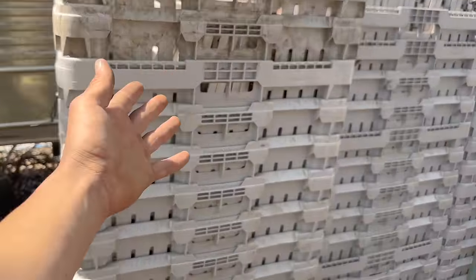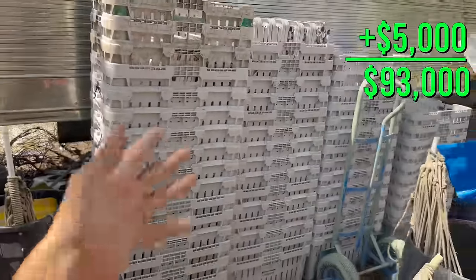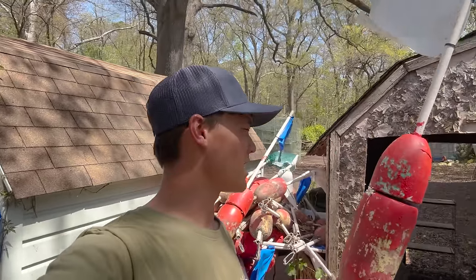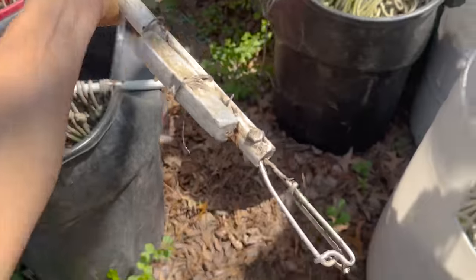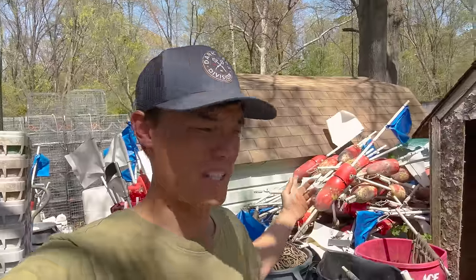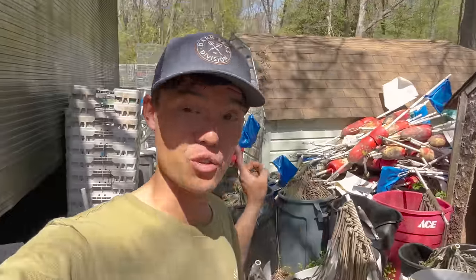Once you catch crabs, you gotta put them in something. So I have all these crates at $25 a piece — I have about 200 of them. And when you put the line overboard, you gotta find it somehow. So we have to mark them with hawks. These are the buoys that go on each end of the line. These things cost about $30 if you add up both buoys plus PVC pipe, plus the stainless hardware and the clip and the weight and the labor to build them. Every year I have to build way more of them because they're always getting trashed, so that is an expense that's reoccurring.